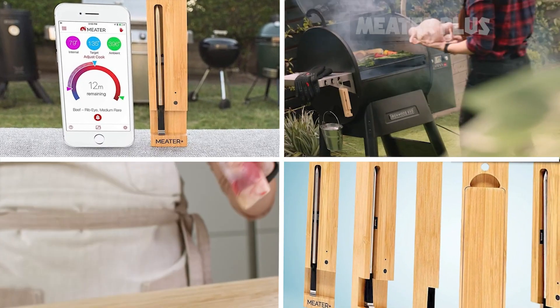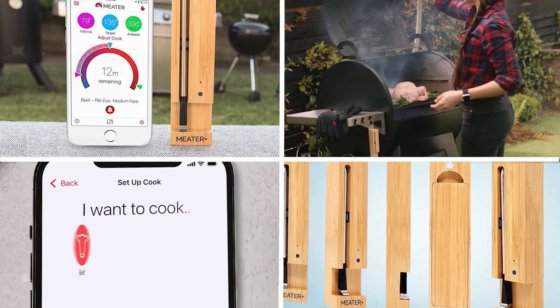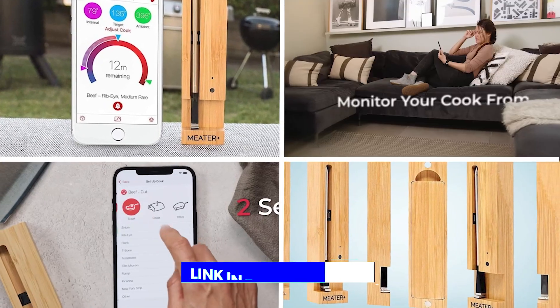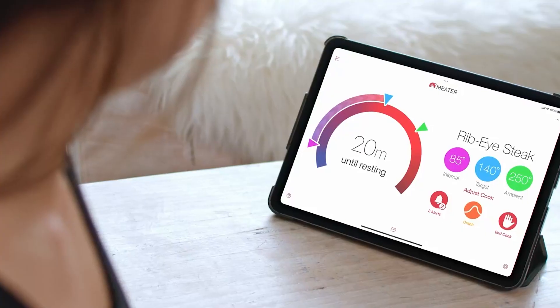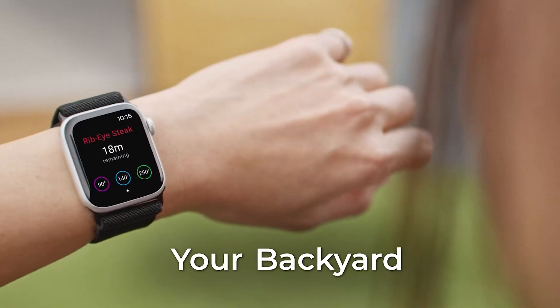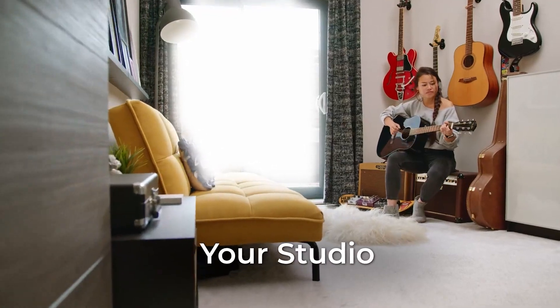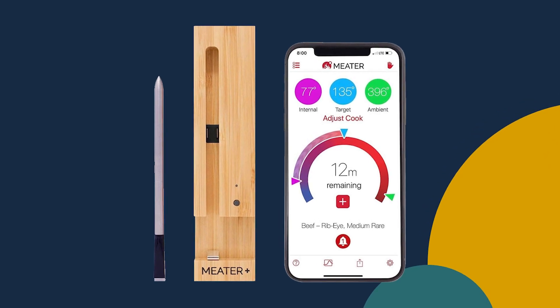At number one position, we have the Mueller Multi-Blade Adjustable Mandoline Vegetable Slicer. It is a versatile kitchen tool designed to make slicing and dicing fruits and vegetables quick and easy. It features multiple adjustable blades that allow you to achieve different cuts, from thin julienne strips to thick slices.